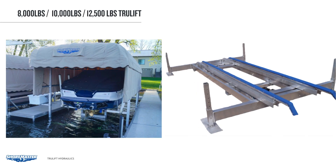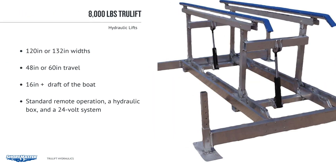The 8,000, 10,000, and 12,500 models of ShoreMaster Hydraulic are all the TrueLift model, meaning the lift will lay completely flat when down and has a lifting speed of 1 inch per second. The 8,000 lb. model offers a 120 or 132 inch width and 48 or 60 inch travel. The minimum water depth is 16 inches plus the draft of the boat. It comes with standard remote operation, hydraulic box, and is a 24 volt system, meaning it requires two batteries mounted inside the box.